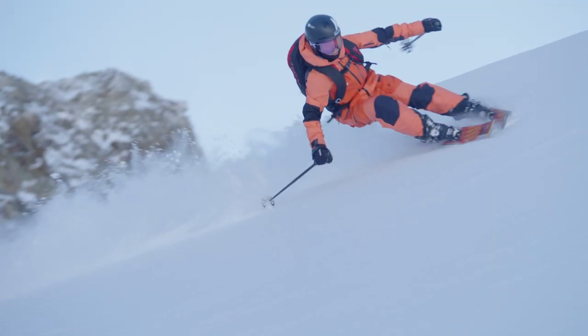Traditionally, most on-snow helmets come in both a standard and round fit size. The real difference between the two is that a standard helmet is for more oval-shaped heads, while a round fit is for more round-shaped heads.